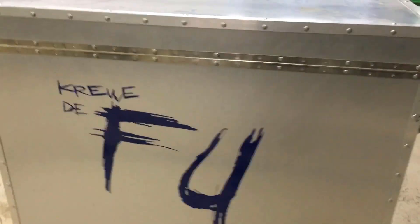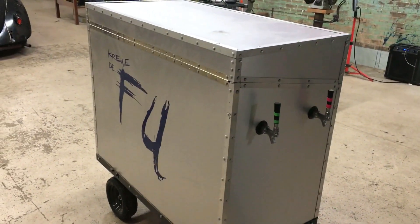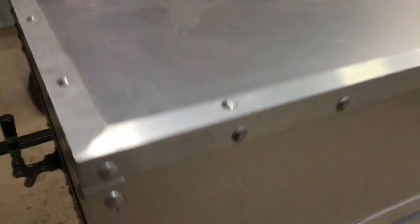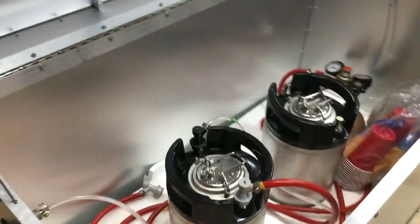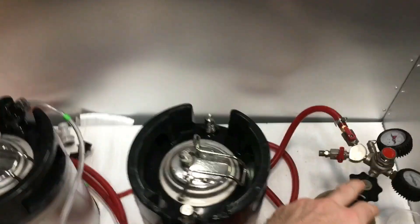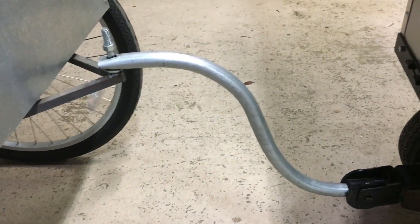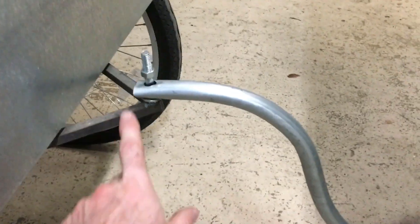This is the drink cart that we built for our Mardi Gras crew last year. It's got two taps in the front, two soda kegs, and a little bottle of CO2. This hitch was just made out of a piece of electrical conduit. We smashed the end a little bit and put a bolt through it. Very simple solution.